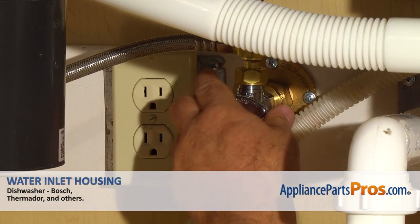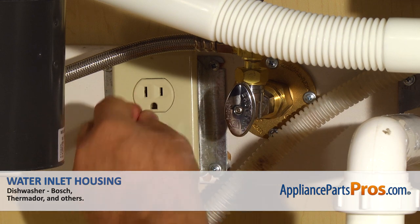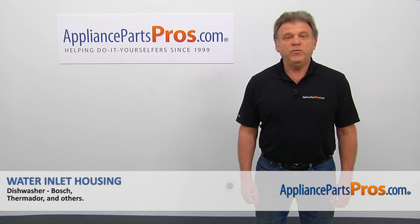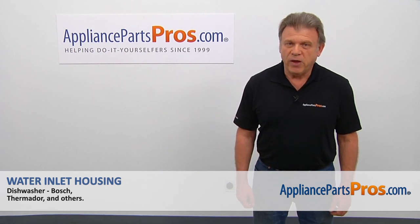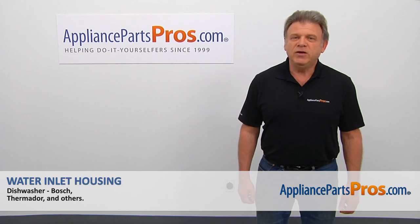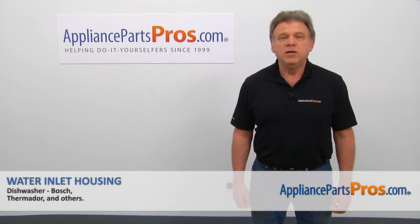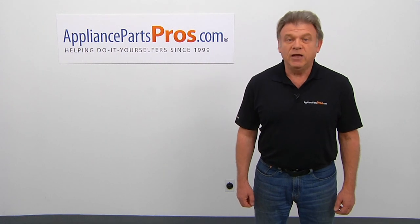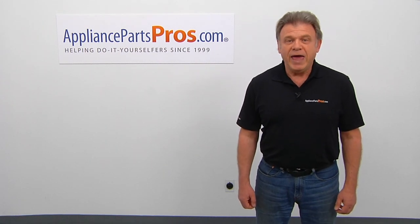Turn the water on, plug the dishwasher in, and run it to check for leaks — hopefully there are none. Thank you for being a part of another successful repair brought to you by AppliancePartsPros.com. For any of your future appliance repair projects, please check out our other videos available on our site, on Facebook, on YouTube, and on Instagram.